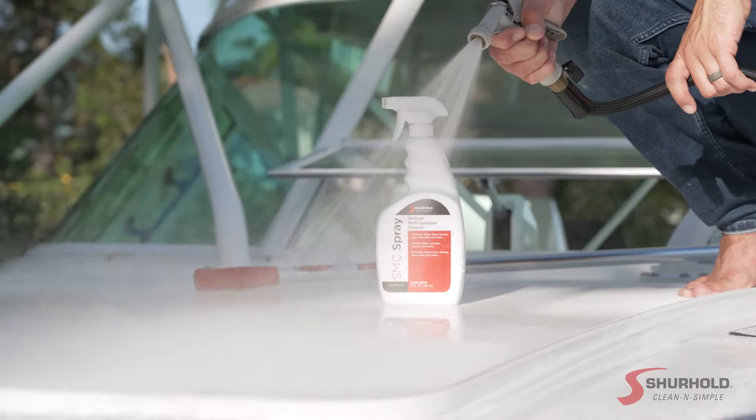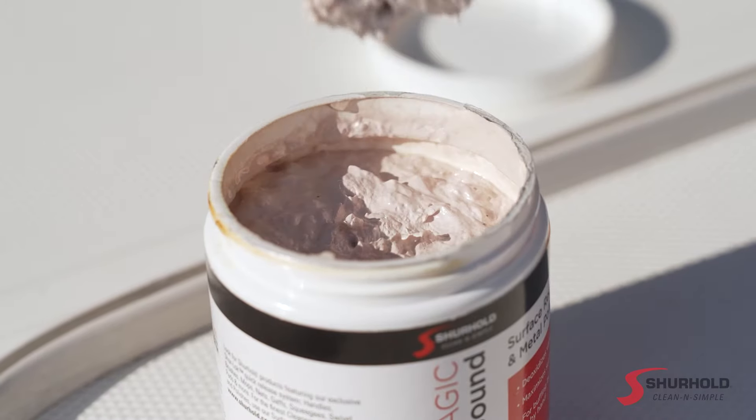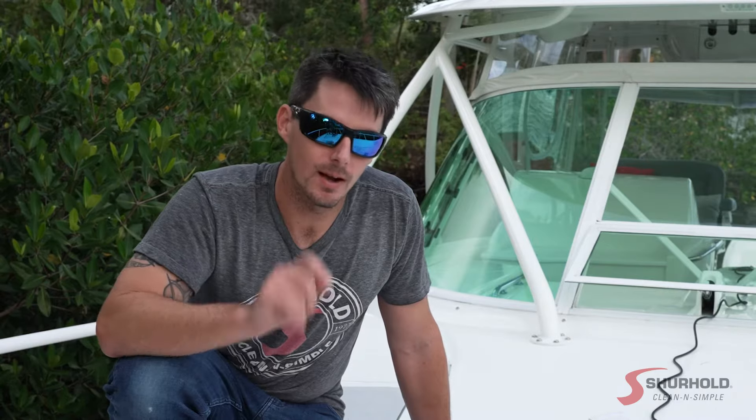Our biggest concern today is letting materials like our Buff Magic — which is our compound of choice — soak into the gel coat, because it's more porous on non-skid than it typically is on the rest of the gel coat. Because of that, we're going to work in small areas today — one by ones or two by twos.